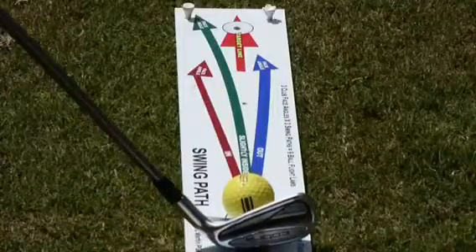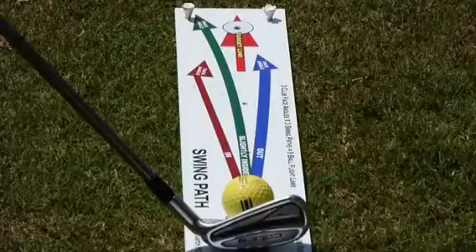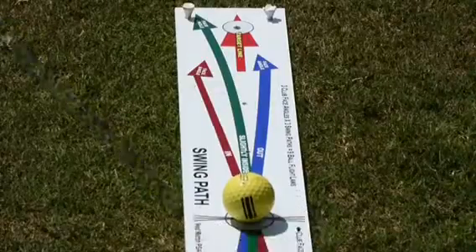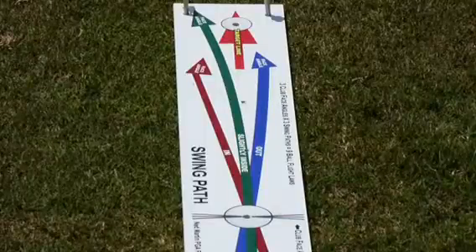Aiming to the left of the target because we're going to fade it back to the right. We're going to take the golf club outside and cut across it to make the ball spin from left to right.